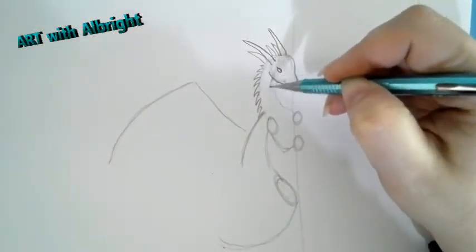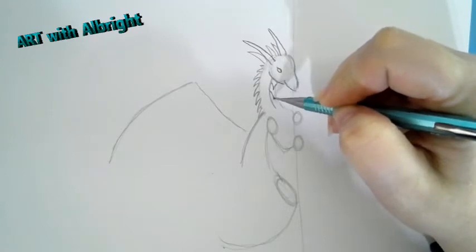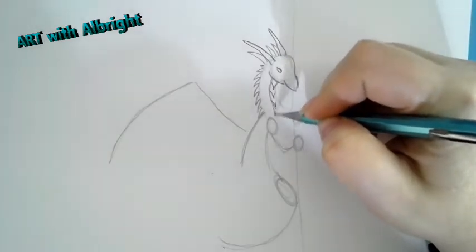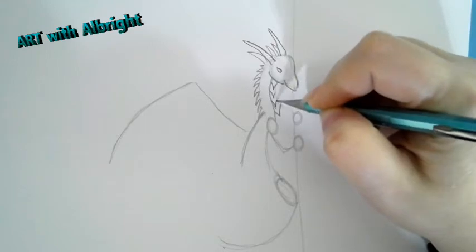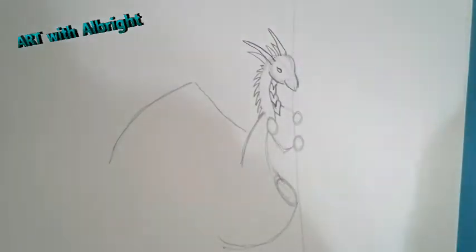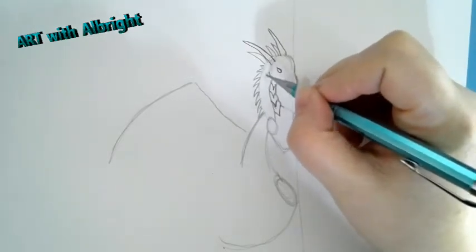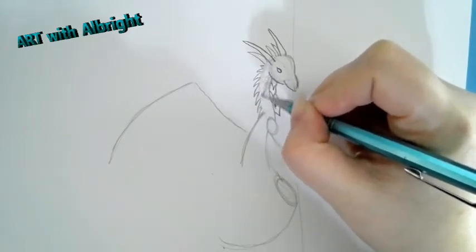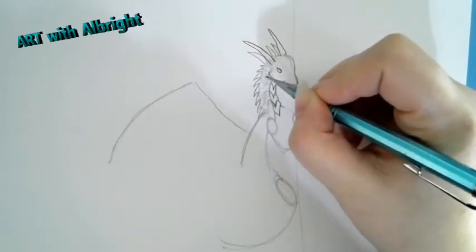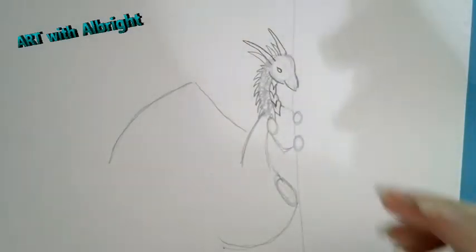Now let's work on this neck - let's curve this line here and start creating some texture on it. I'm going to do little letter V-shapes going down. Let's take it all the way to the shoulder - there we go, creating some more texture giving it more of a dragon look. For the neck I'm also just going to scribble some circles on here, just giving it some texture. We'll go back and do the head after I figure out what I really want to do.